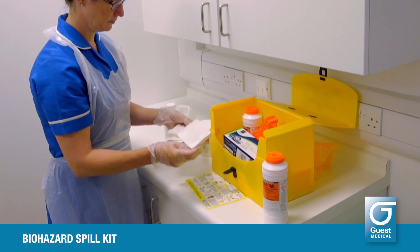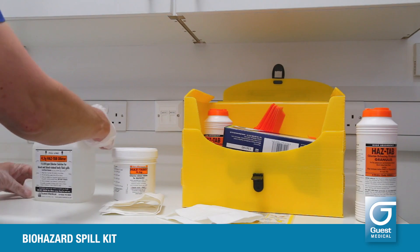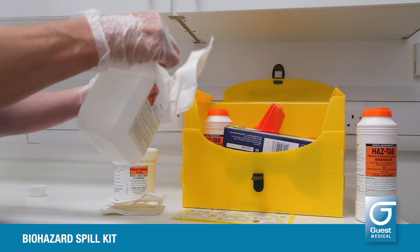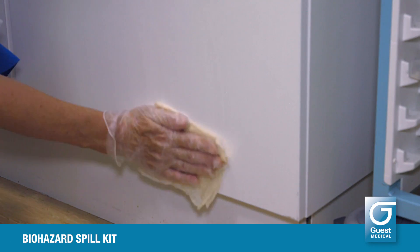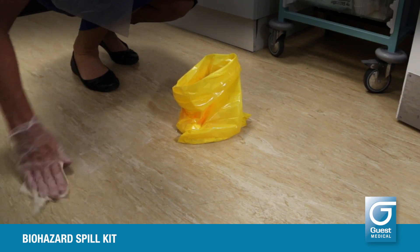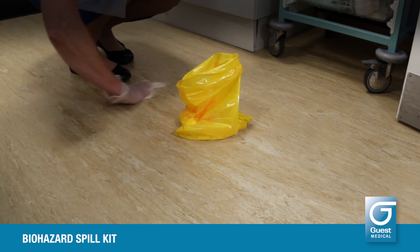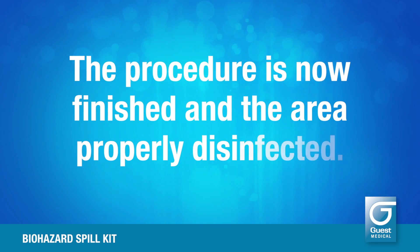Use the disposable scoop and scraper to collect the spill granules mixture and discard all into the waste bag. Use the solution on the disposable paper towels from the kit to wipe away splashes, drips and any smears. Discard the paper towels into the waste bag as you use them. This solution may also be used to clean away any smears left in the area of the spill absorbed by the granules if necessary. The procedure is now finished and the area properly disinfected.